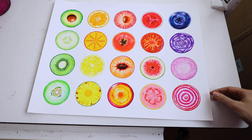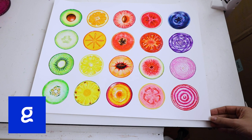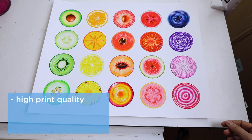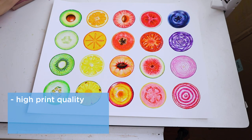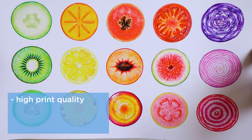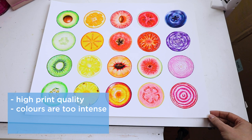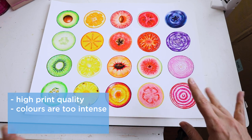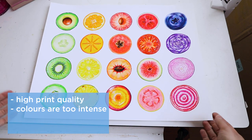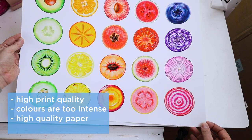We're going to talk about the first provider, Guten, and I'm going to show you their three prints. This first one is a larger piece — a 16 by 20. Overall, just looking at it on its own, it looks pretty good. The print quality is very high — no pixelation or anything you'd expect from a lower quality printer. It's really a nice piece, well done. But since it's my piece, I know that the colors are actually way too intense — pretty high key. I love the overall print quality but the color is just not quite there for me.